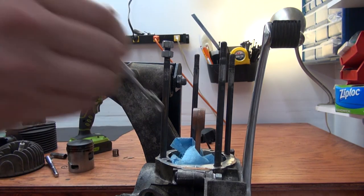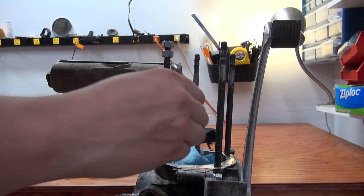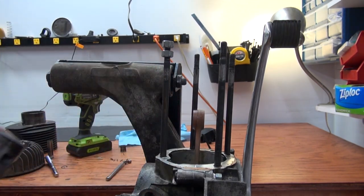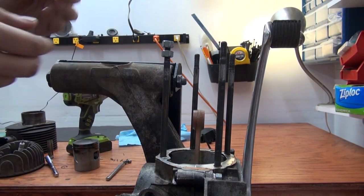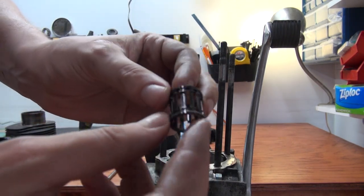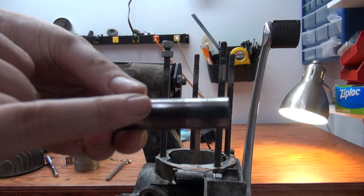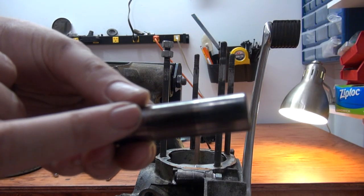There it is — it was the needle bearing of the piston pin that completely disintegrated. Luckily we had nothing on the piston but the whole thing just came apart. And I think this is where the rattling sound came from, because the piston pin was completely eaten up.